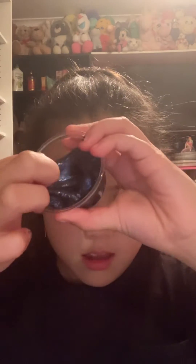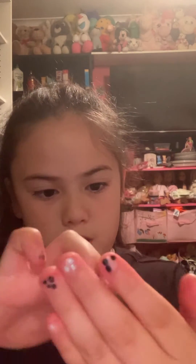Next we have galaxy slime. My friend gave me this — her name's Katrina, and shout out to her! It smells like galaxy — what does galaxy smell like, anyway? It's actually perfect. It is good and nice, and then we're just going to put it back in the container.